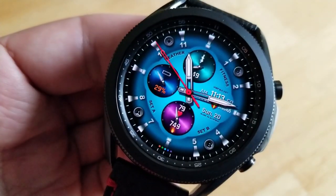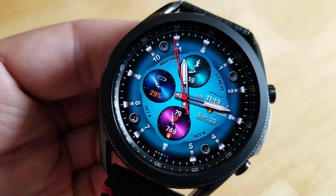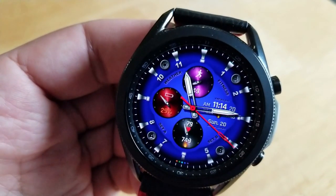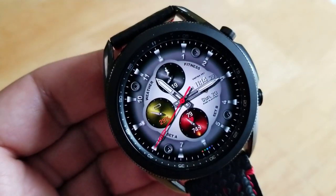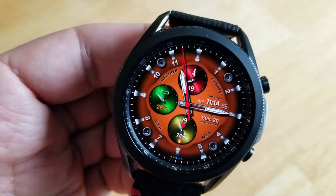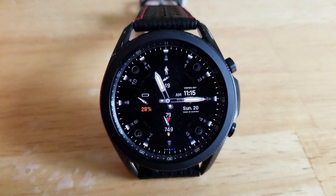As far as features go, you've got your total steps count above, power remaining to the left, and in that bottom dial is your calories burnt and last recorded heart rate. The day and time is shown over on the right-hand side, and this one comes with both a mix of fixed and customizable app launchers.